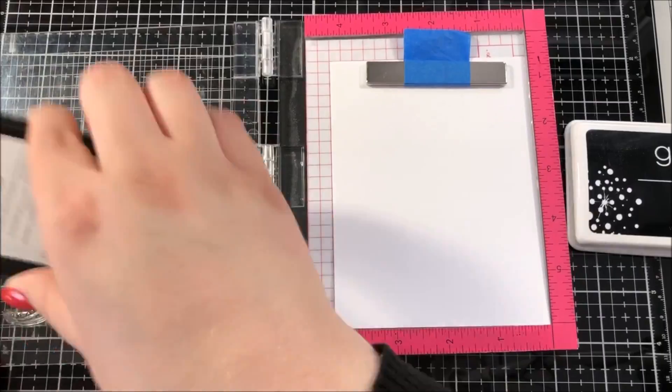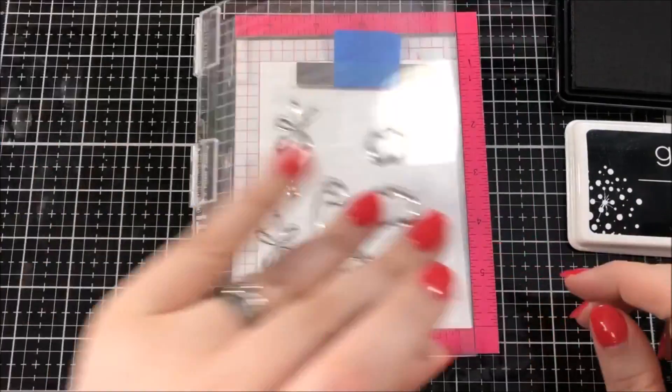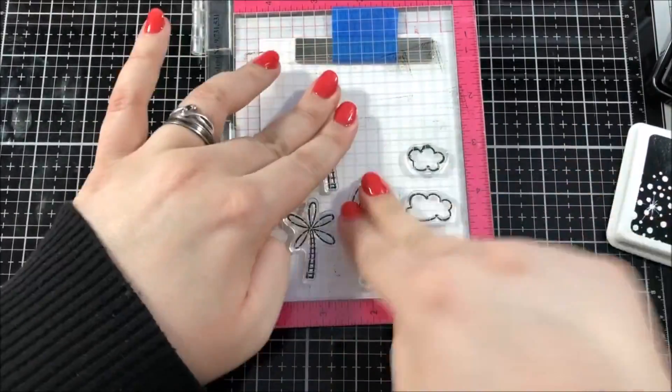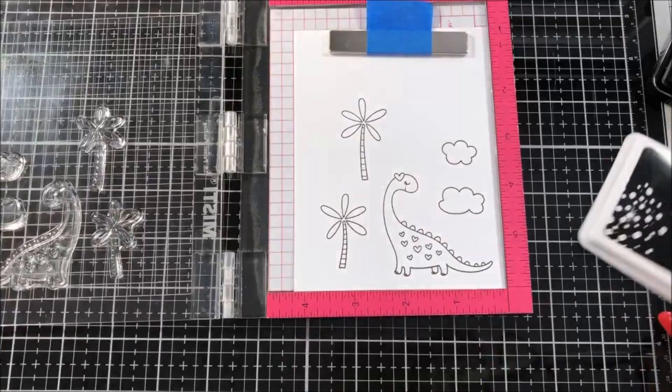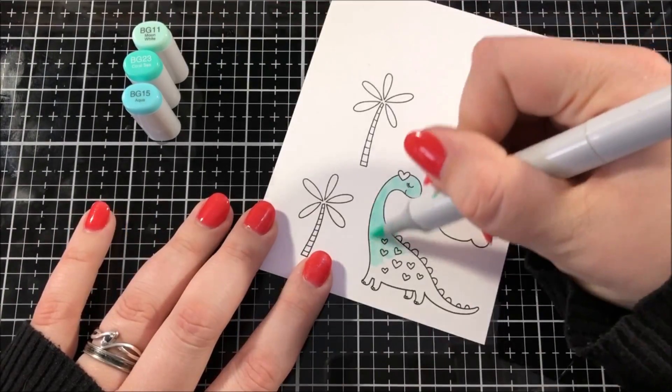I picked out a few different images from the set and I put them in my mini MISTI tool and I'm going to be stamping them with Gina K. Amalgam ink onto some Neenah Solar White cardstock. The Amalgam ink is a Copic friendly ink, which is good because I'm going to be coloring in these images with my Copic markers today.